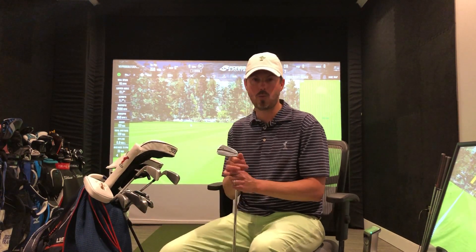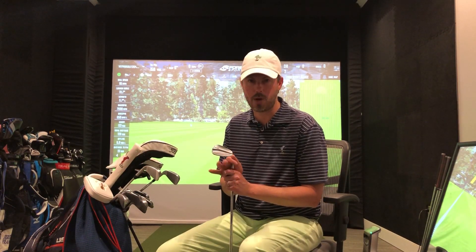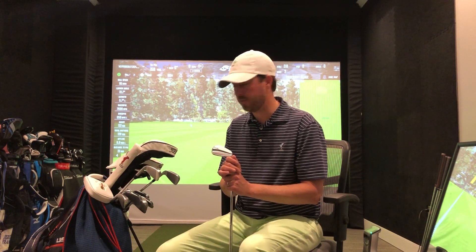I've got a super lightweight Sun Mountain walking bag — it's just perfect. It's got the right pocket sizes for everything that I need and it's a great fit for me. Hopefully you guys are walking your courses a little bit.